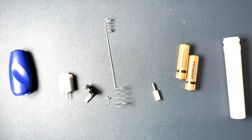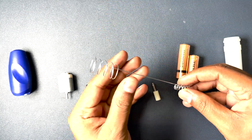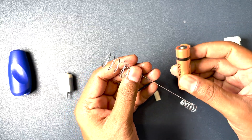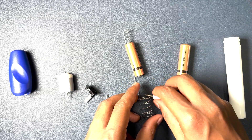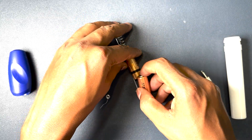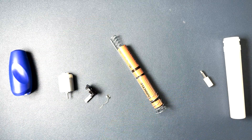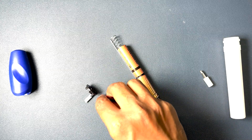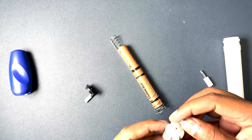Now let's understand how it works. We have a spring, and the battery source is oriented like this. After that, we have the motor which is connected to the other terminal of the battery.